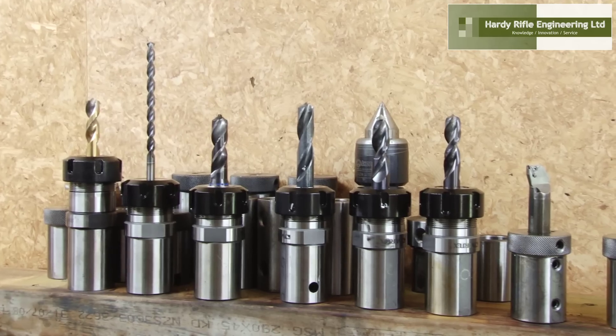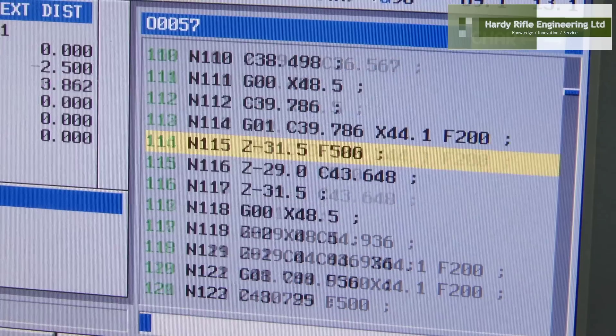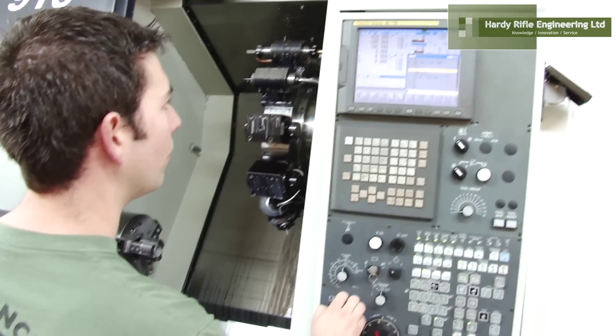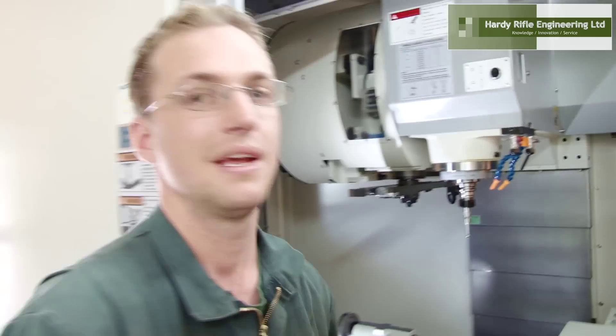We are unique in the fact that all the R&D is done on-site. We simply make room in our production schedule and task the CNC machines as we see fit. As each suppressor component is individually made and hand-assembled, that gives me the confidence in the suppressors we make and use.